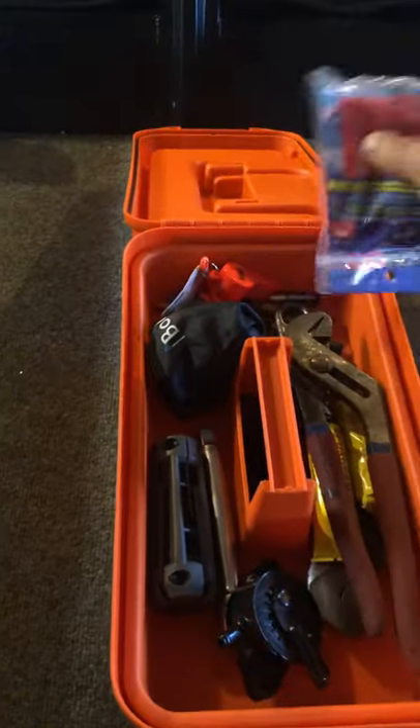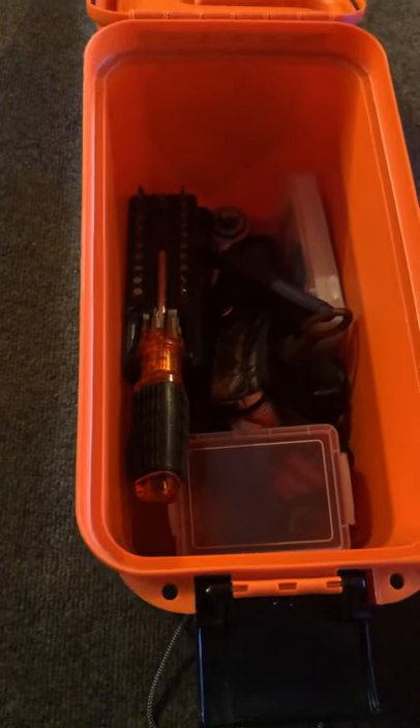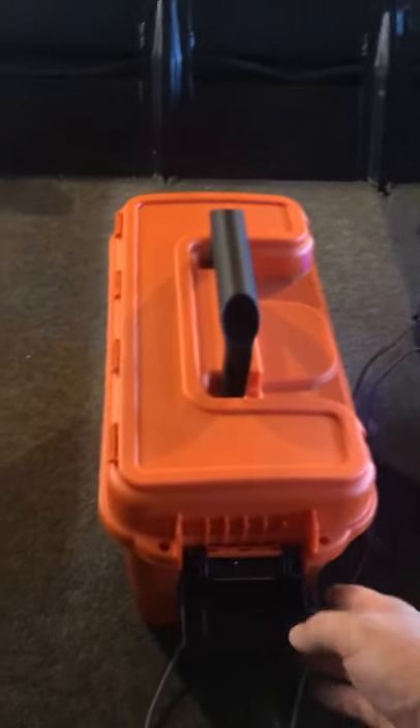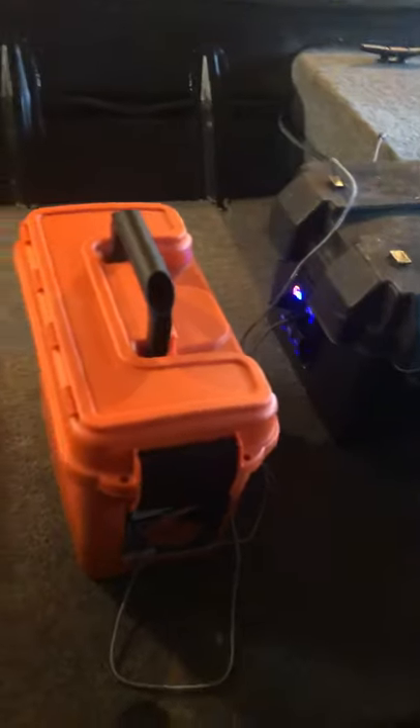I also have a toolbox here — or a safety box, whatever you want to call it. Inside I have the main safety stuff on top, then some tools, some extra parts and other gear. Pretty much this little box is holding everything I would need to replace a broken shear key for my five-horsepower Briggs and Stratton motor. It's heavy enough that it won't fly out, so I just kind of throw it anywhere inside the boat.